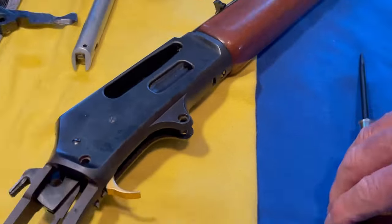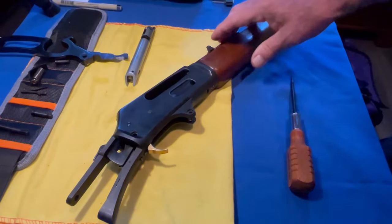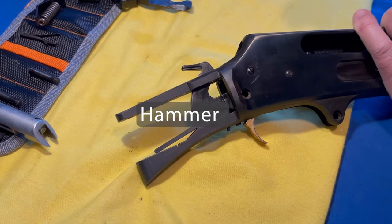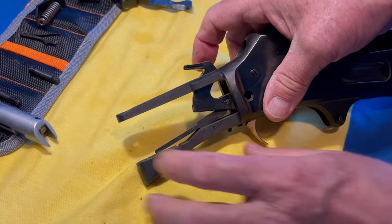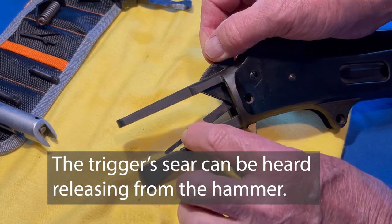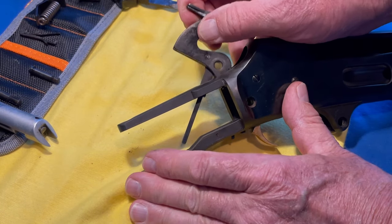The next thing is to pull out this mechanism right here. When you're taking the trigger out, it comes out the top. You're going to have to finesse it a little bit — keep this down, let that come up, and finesse it out.